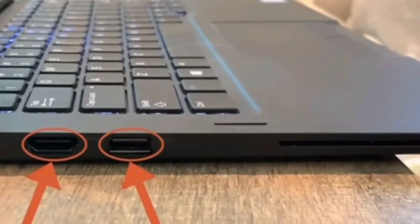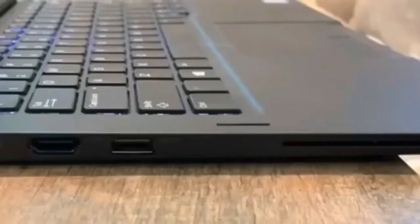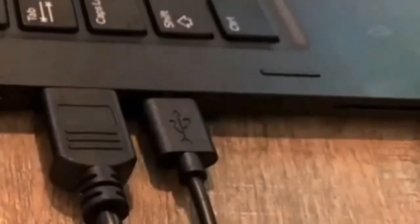Next up, we will connect to a Windows PC laptop that has two HDMI ports and two USB-A ports. For this, we're going to use the two HDMI to mini HDMI cables for video and the two USB-A to USB-C cables for power. Plug the USB-C end of the power cable into the USB-C power port of the Tri-Screen and the other end into one of the USB-A ports on the laptop. Then plug the mini HDMI end of the video cable into the mini HDMI port on the Tri-Screen, and plug the other end into the HDMI port on the laptop. Repeat both steps with the other screen.